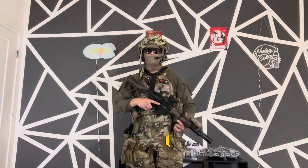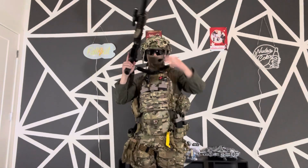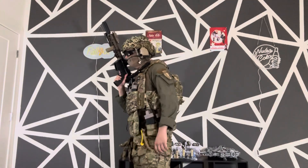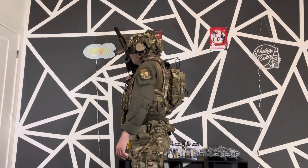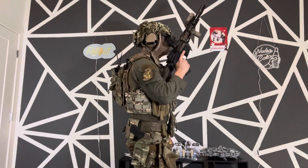Welcome back to another video. I know it's been a while, but I want to give you a loadout video for 2024. Since our last video, a lot of my kit has changed — new guns, new accessories and so on. We'll get right into it. I'm gonna go ahead and put on all my gear and jump right into it.